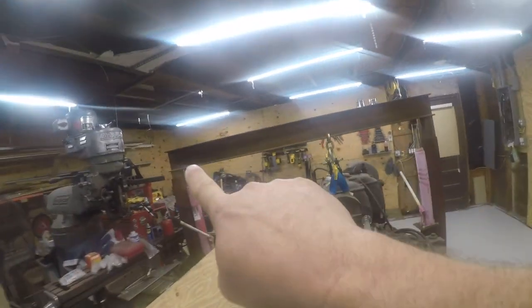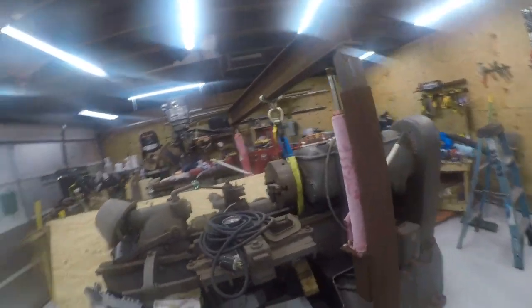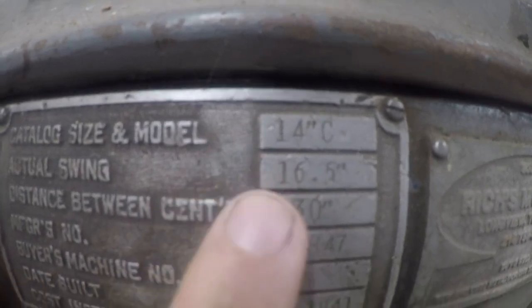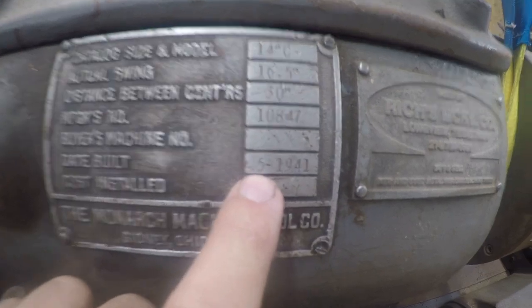I'm gonna use this shop crane — there's a video about building that in my video list — to move this 1942 Monarch 14C30 lathe. You can see here it is a 14C with an actual swing of 16 and a half inch, 30 inch between centers, built in 1941. This is a war lathe made by Monarch Tool Company. It's been around the block — it's a great machine, and it's an honor for me to own it. Eventually one day I'll learn to use it.